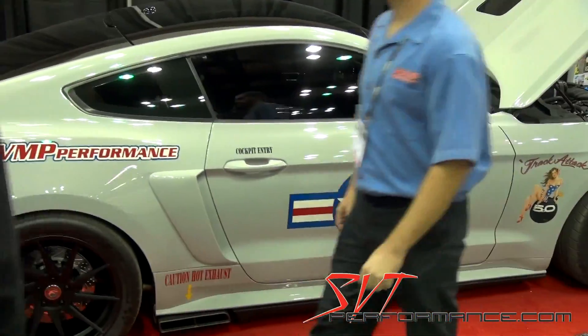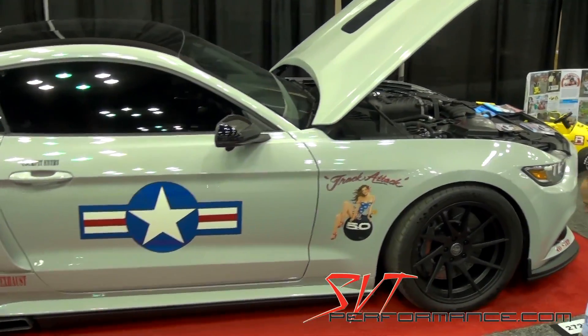We're back here at PRI 2016. I'm here with BJ from VMP Performance and their track attack car that they built for SEMA. But the big thing that we want to talk about is the new Gen 2R blower that's on it. Can you give us a few details?